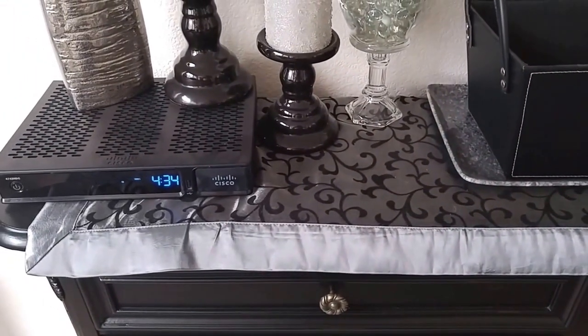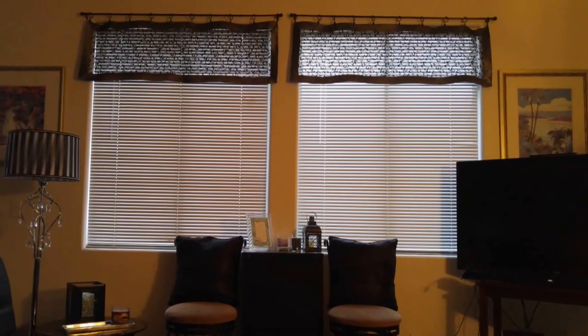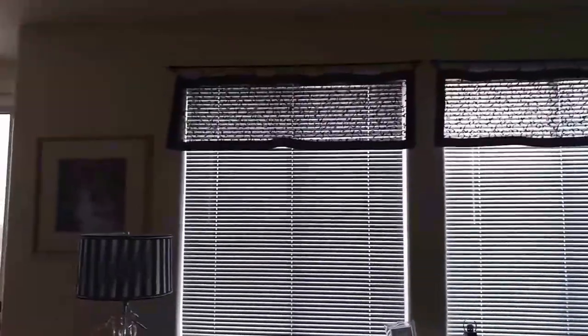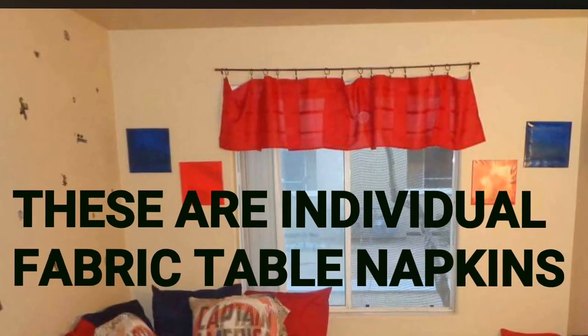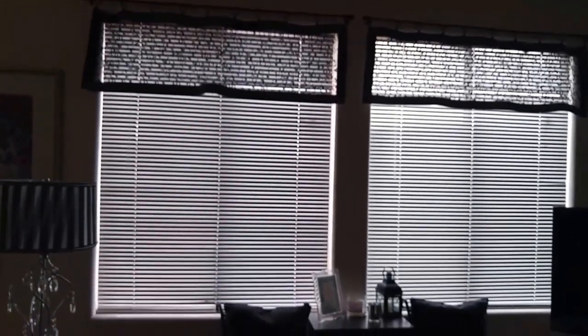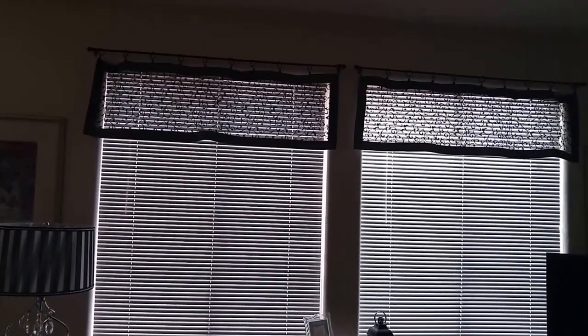It looks so nice and airy on the window. You can do this same thing with table napkins — put them together and the more that you have, the more gathers you can make. You could put more than one table runner together and bunch them together. I like the straight look where it's just kind of hanging across, but there are so many different things that you can do for little or nothing.